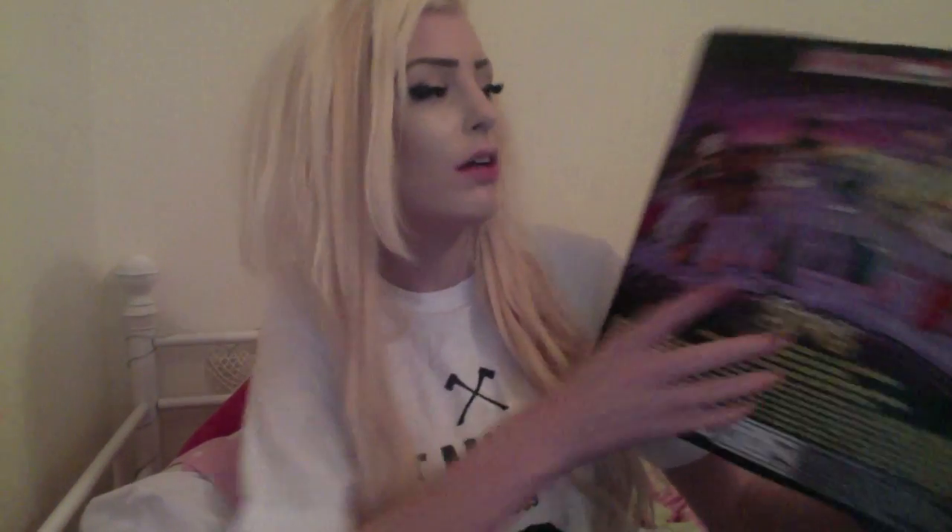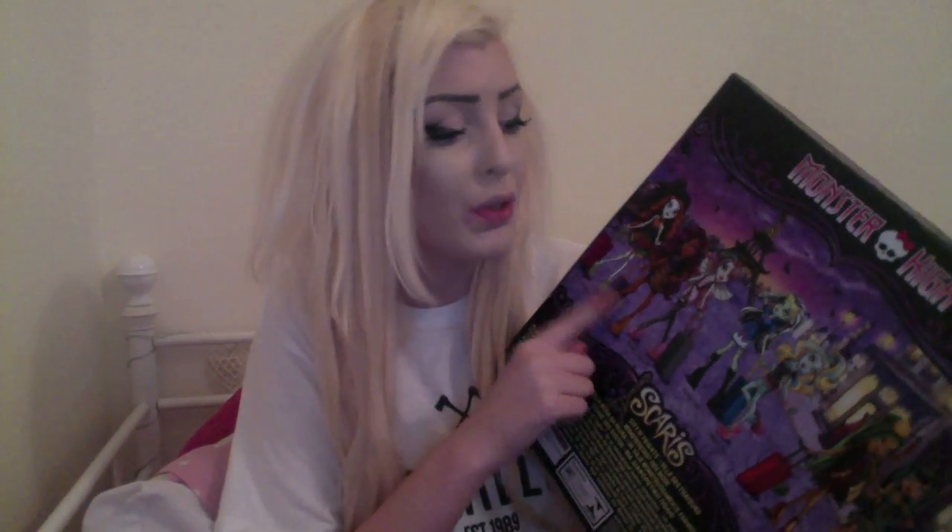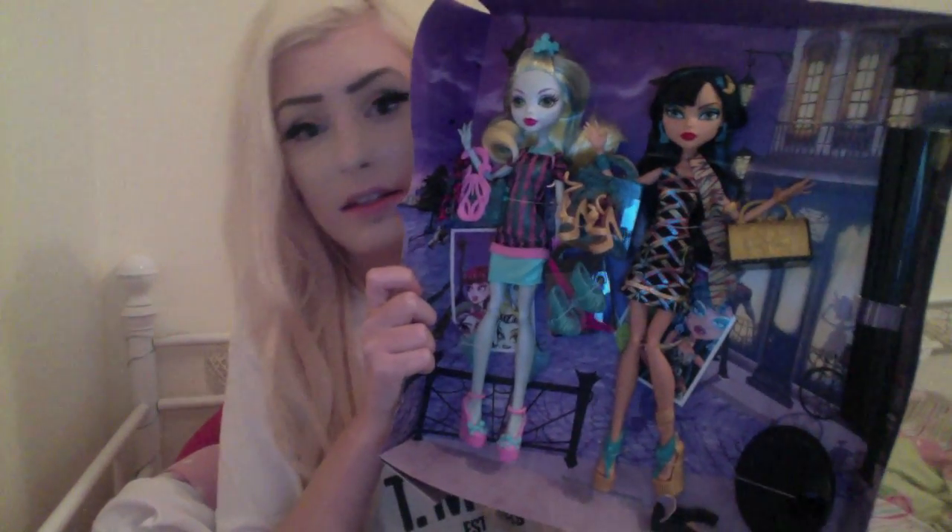On the back we've got Skelita, Ghoulia, Rochelle, Frankie, Lagoona, Jennifer, and Cleo. So I have all of them except for Jennifer Long. They should have put Abby on there, and Deuce and Ghoulia and Draculaura. I like the fact that Monster High is bringing all the dolls out in one collection.